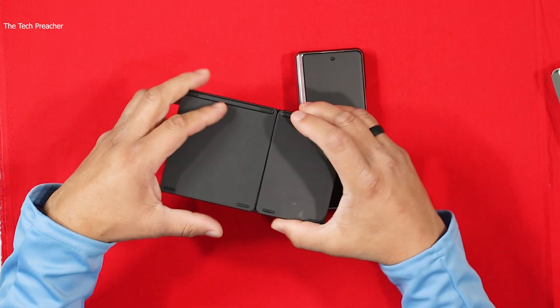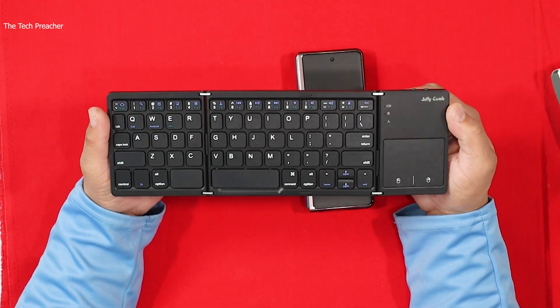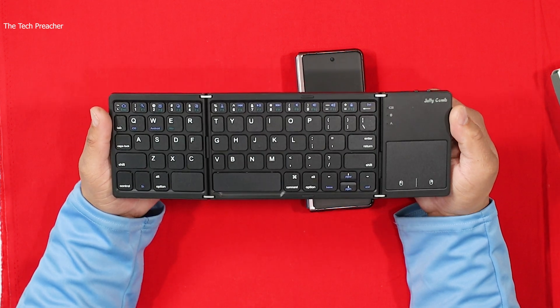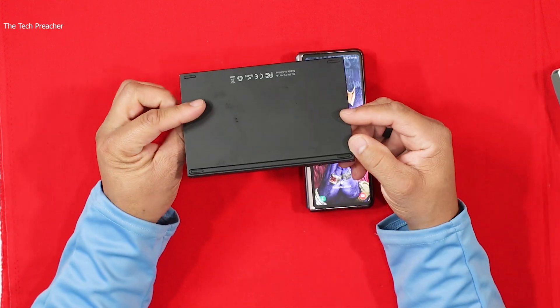If you want to take your Galaxy Z Fold 2 to the next level and you type a lot like I do, this keyboard may come in handy. For functionality I would give it really high marks. For build quality at $30 you're going to get a plastic build, but it is functional. I'll leave all product links down in the description below. Let me know what you think about the Jelly Comb foldable keyboard in the comments below — see you guys on the next video, peace.